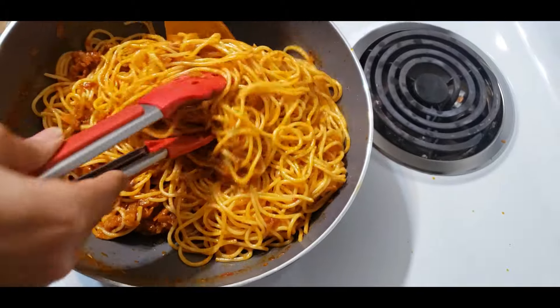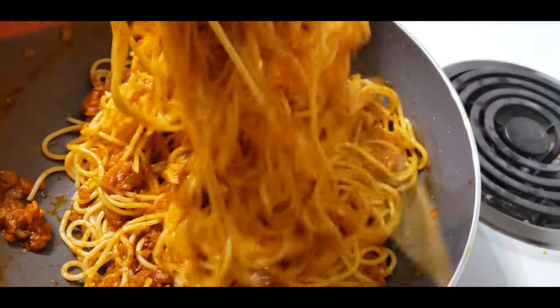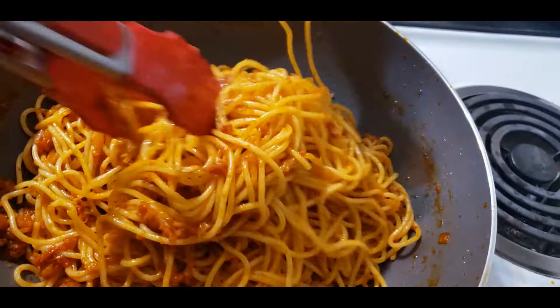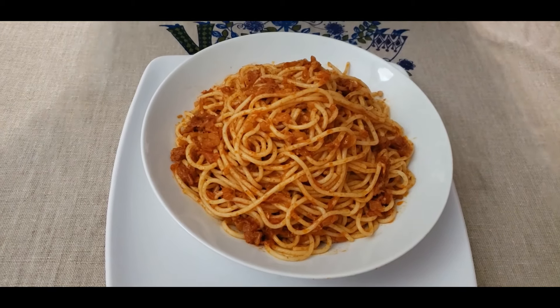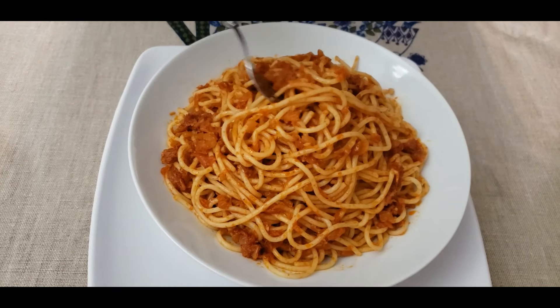We will put the pasta on top. We have pasta here and we will make a lot of pasta.